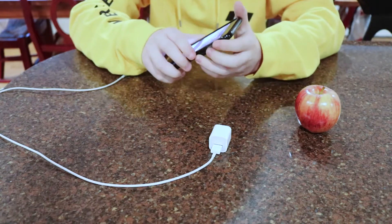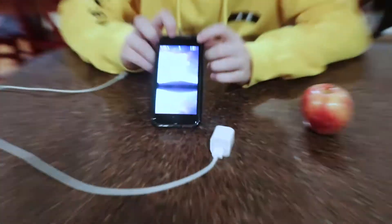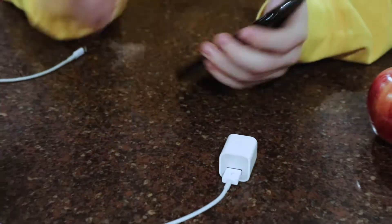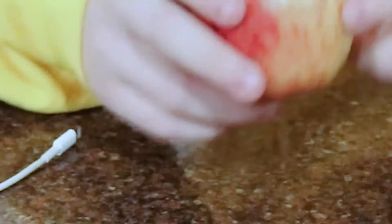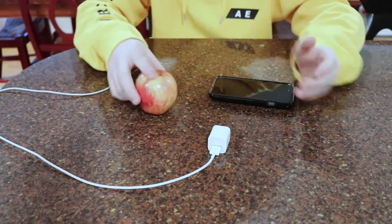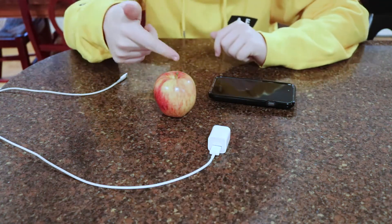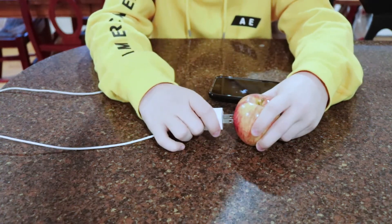Okay guys, so we got a problem. My phone is at 18% — my phone's gonna die. I can't have that. Nobody likes their phone at 18%, like come on, let's be real here guys. And all I have is an Apple and my cord. What could I possibly do? Well, luckily enough for life hacks, you can actually plug this into an Apple.